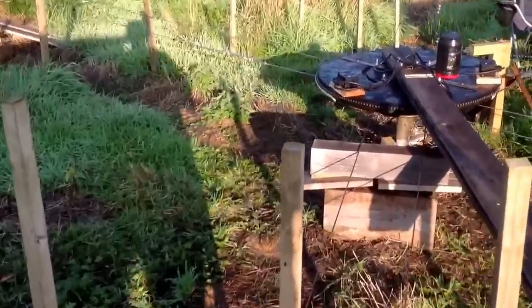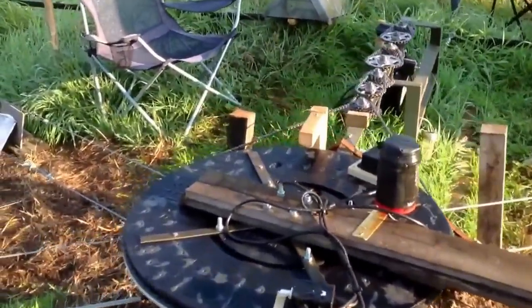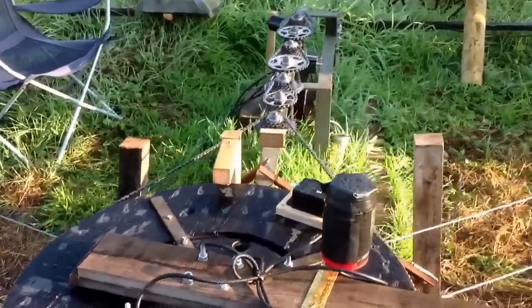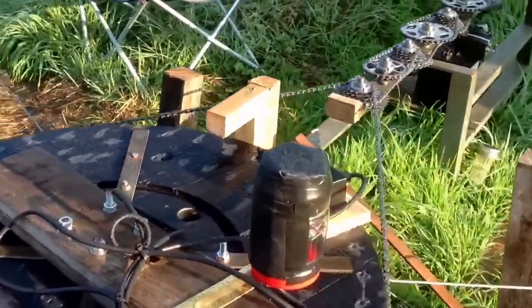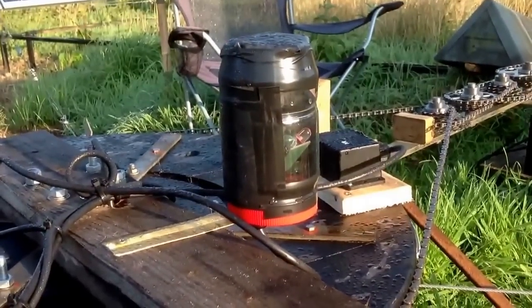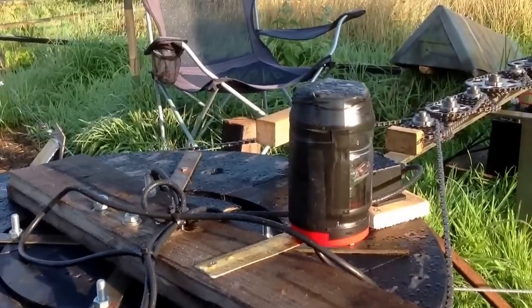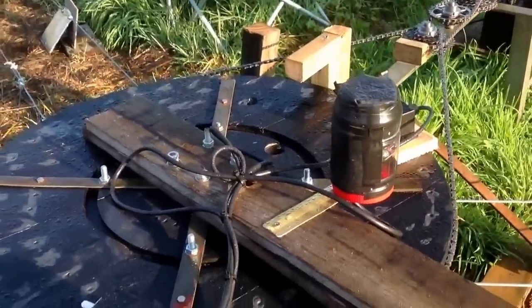The wires are all tensioned up with turnbuckles or bottle screws, whatever you prefer to call them. For the drive system, if we start with the brain — which is this Red Rock solar tracker module — that sends the signal down to the motor.